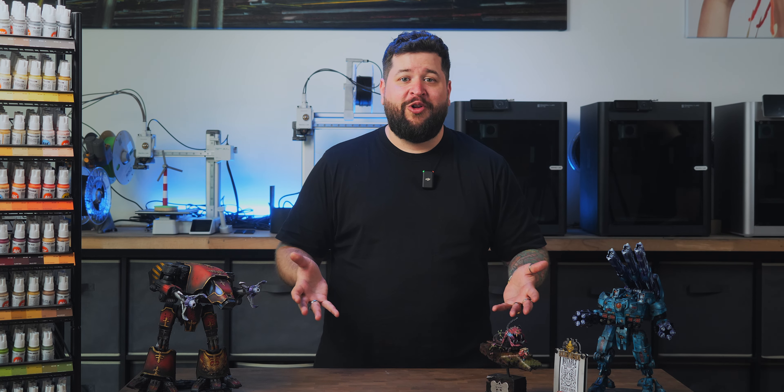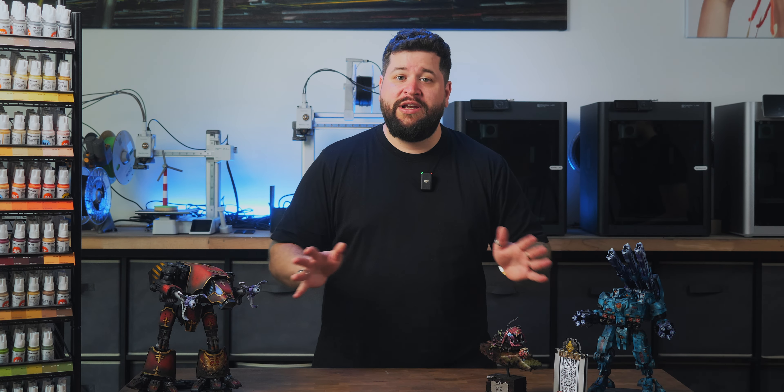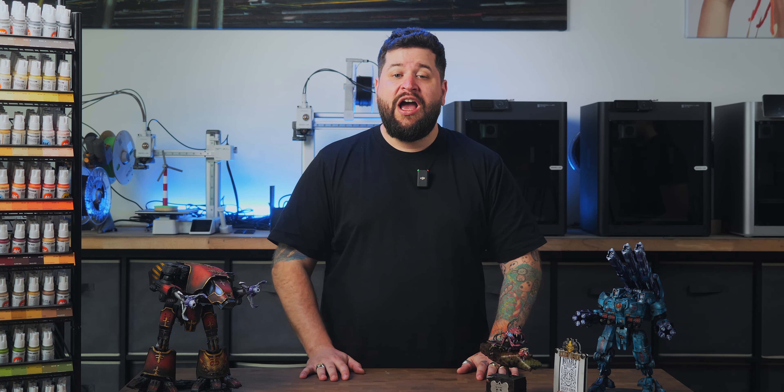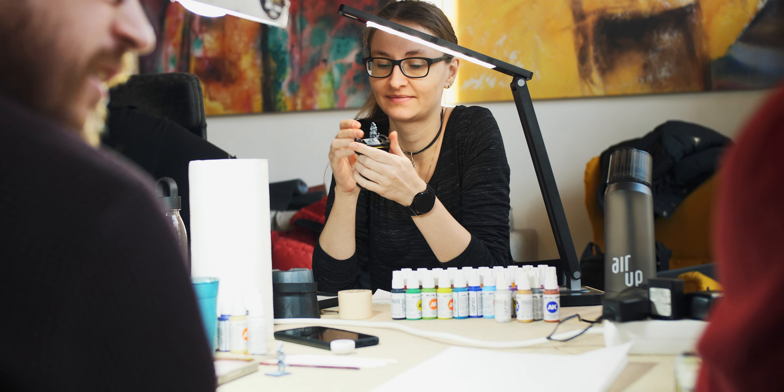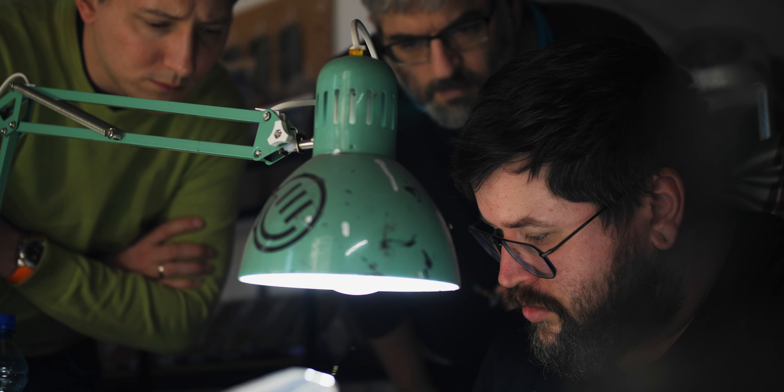I'm a miniature painter. Of course I'm flawless. Are you too? Just kidding, nobody is perfect. But in this video I will show you the 5 most common mistakes I've seen in over a thousand students in all of my workshops. Do you also make one of those 5 mistakes?